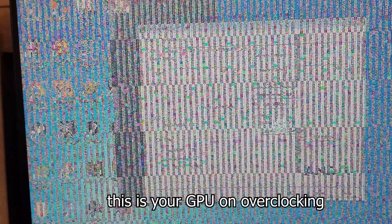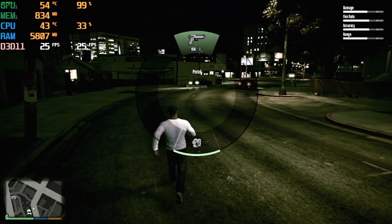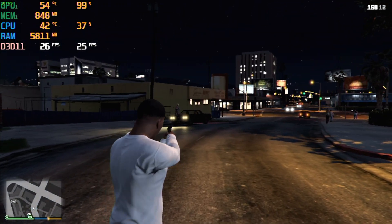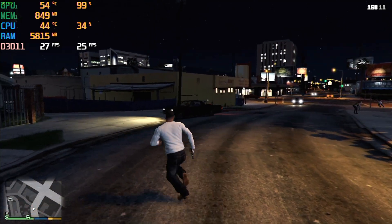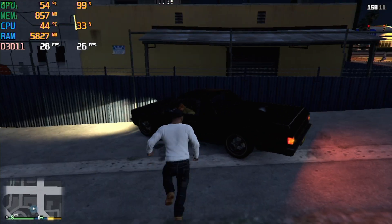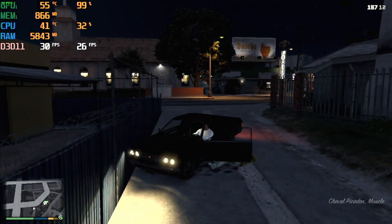Due to this general lackluster performance, I decided to try out some overclocking and hop back into GTA 5. I was able to get it stable at 780MHz on the core and 560MHz on the memory, which brought the average frame rate from 18 to 24 FPS. You could definitely push it further — I only spent about 10 minutes fine-tuning the card, so some performance was left on the table. But in 720p with the lowest settings, it ran sort of playably.